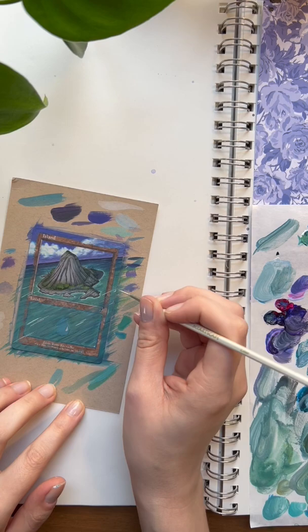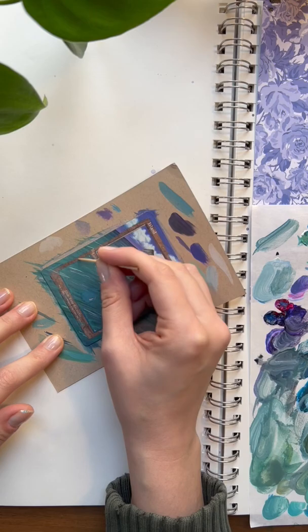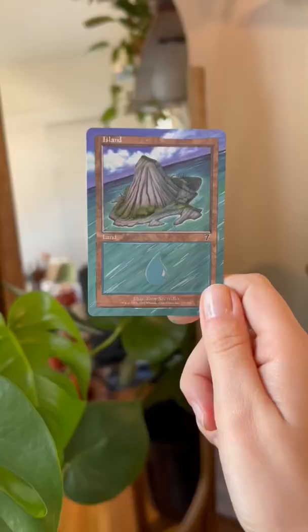Adding in some finishing touches with a tiny brush, then using a toothpick to clean up the extra paint that made its way onto the border and mana symbol. And here's the finished card — thank you so much for watching!